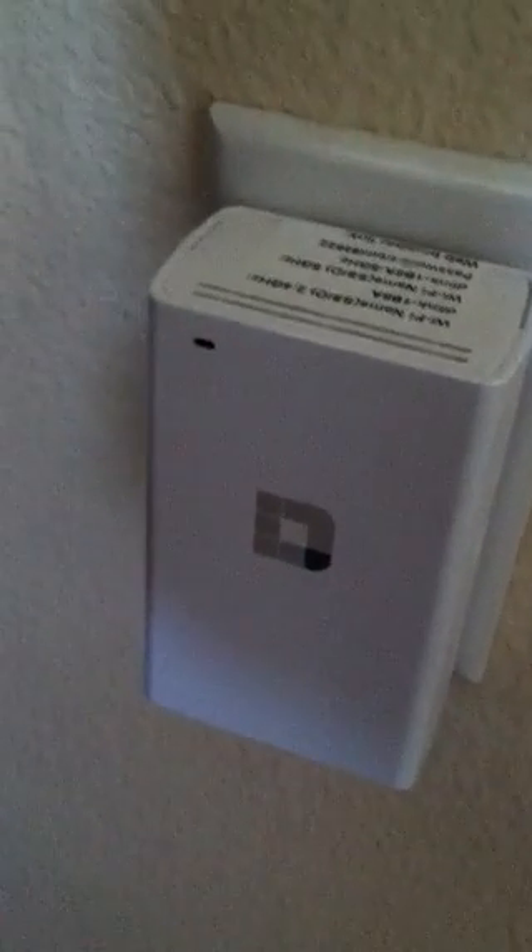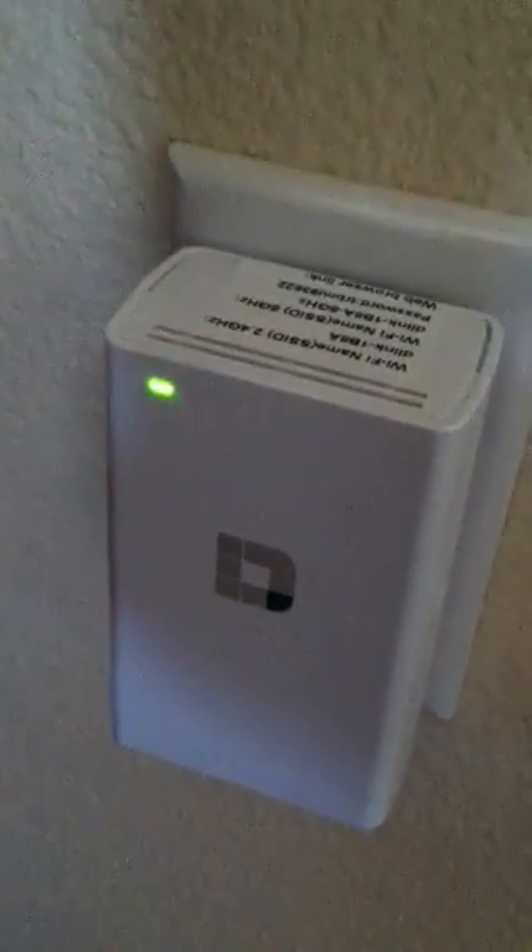Now it's starting to talk to one another — it's starting to flash green. When that stops flashing green, it turns to a solid green. Then you have to unplug it and plug it in somewhere else in the room where you have a bad connection.